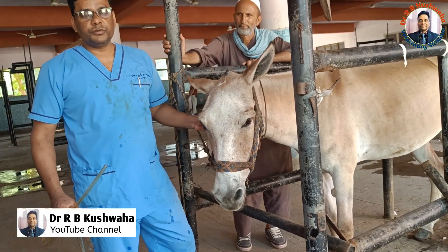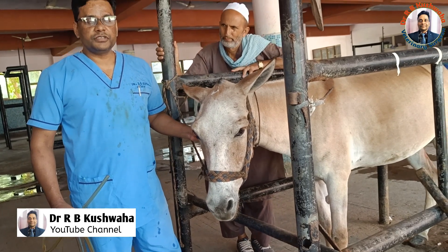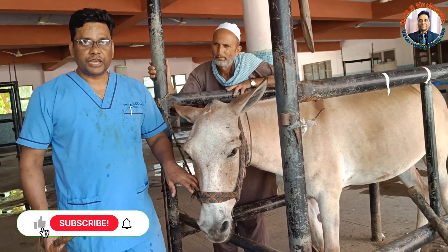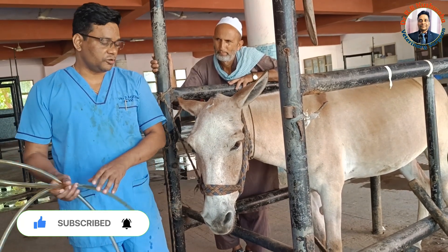Hi friends, I am Dr. R. Puswa, Professor in the Division of Canceric Neuropathian Complex. Welcome to my channel, and if you are new to my channel, you can subscribe and get notifications for further updates.